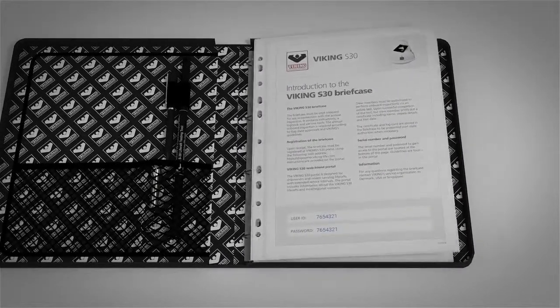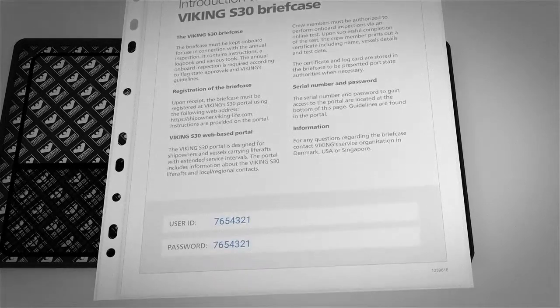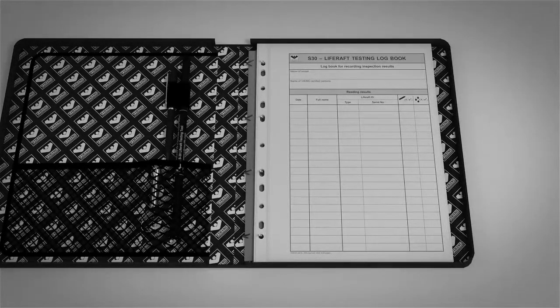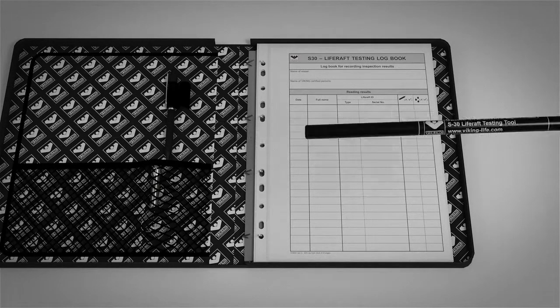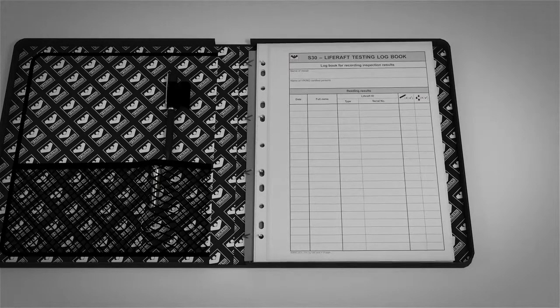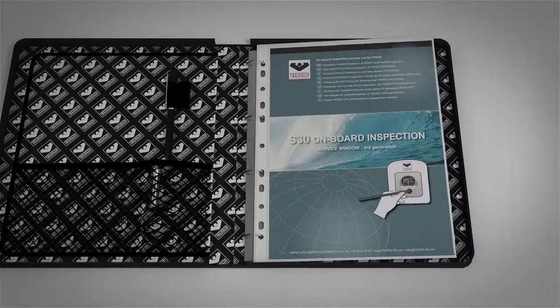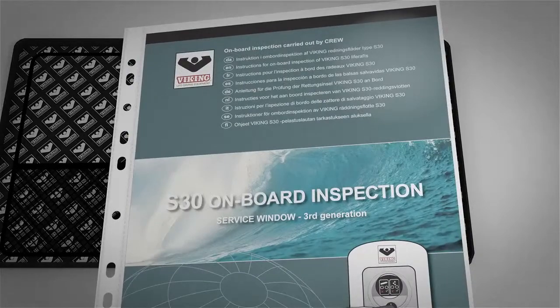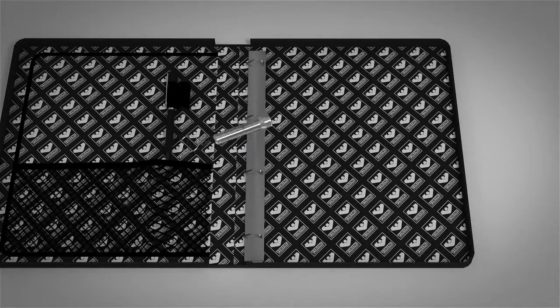A customised service briefcase contains an introduction letter with your user ID and password, a magnetic testing tool, a logbook, an instruction manual, and a flashlight.